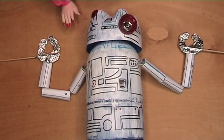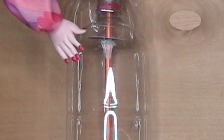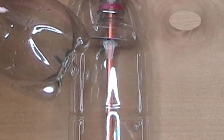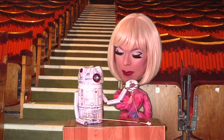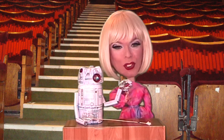Now the droid is quite simple to make — I'll show you inside him. His body is just the top half of a fizzy drinks bottle, and his head is the bottom section cut off and stuck to a pencil for a control rod. The droid's arms are made in the same way as the princess's — they're newspaper tubes threaded onto string, but this time I've covered them in paper and given him three joints.